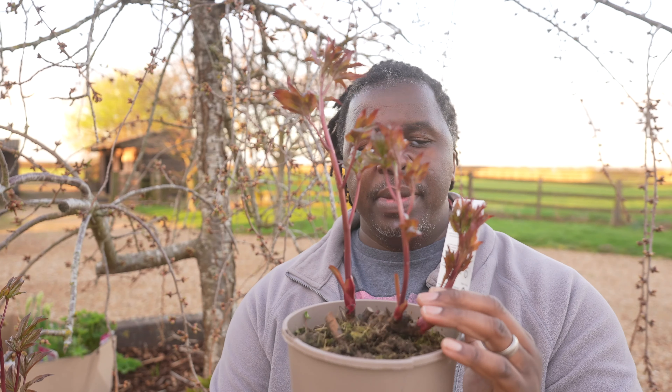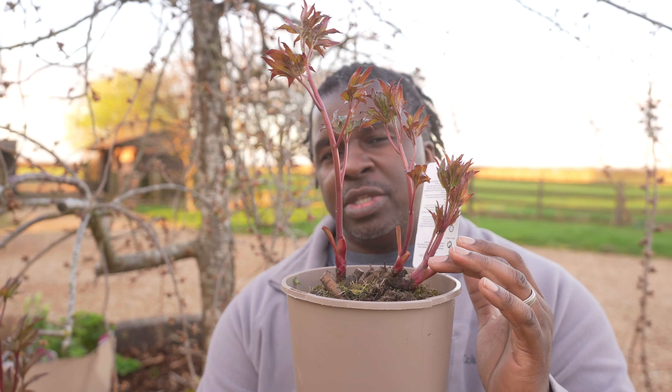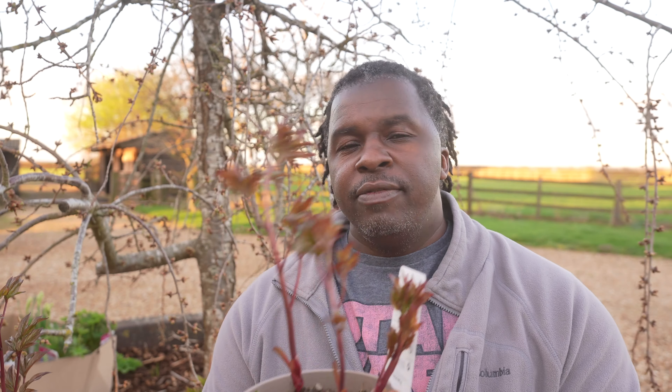One of the things you have to consider when you're going to replant peonies is you want to make sure that where that root line is — where that level is — you want that to be right below your mulch. If you plant this too deep, they tend not to bloom. These actually have buds on them, so I'm not going to get a bloom this year from these.